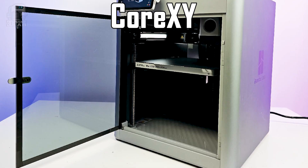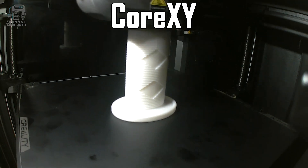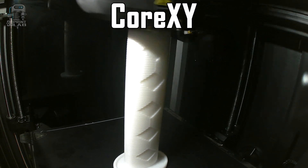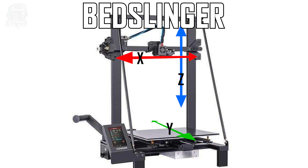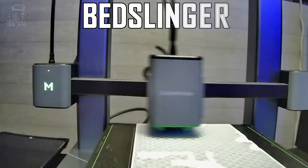In simple terms, a Core XY 3D printer is one where the bed goes up and down — that's the Z axis — so the core of the machine is the X and Y, which has the head and is the only part that really moves back and forth. You'll see this on machines like the Creality K1s and the Bamboo X and P1 series printers. In contrast, a Bedslinger is exactly what it sounds like: the head moves left and right on the X and goes up and down on the Z, but the bed itself slings back and forth on the Y axis. The Bamboo A1s, the Longer LKs, the Enders — all of those are Bedslingers.